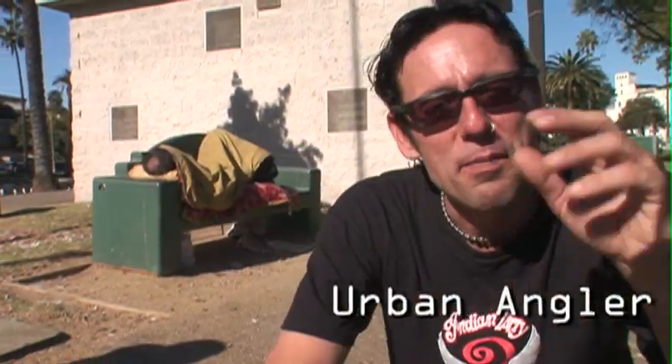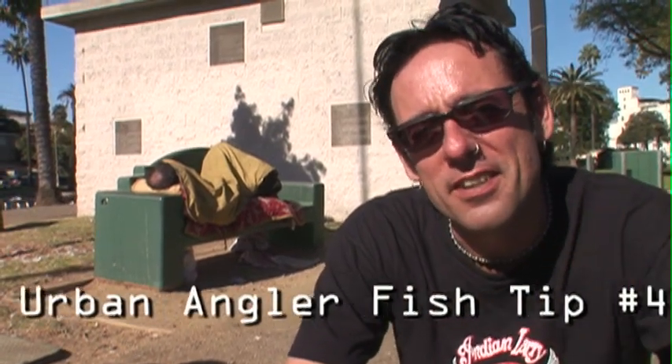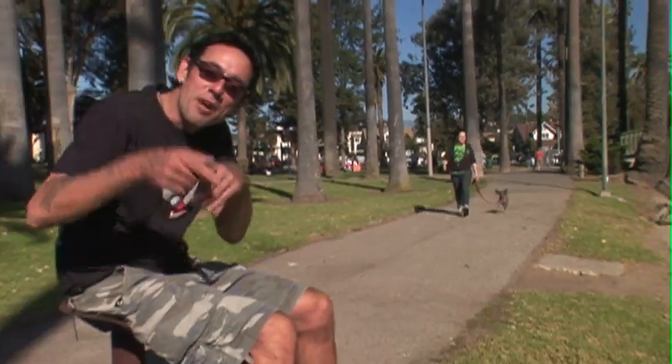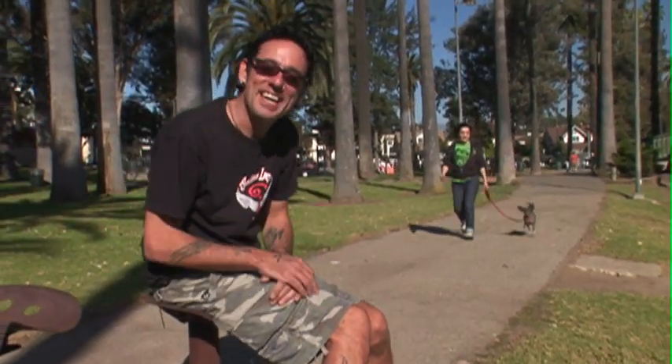Hey, there's a myth that you have to be quiet when you fish because fish can hear you. You really don't have to be. What you got to be quiet about is the people sleeping behind you. Here comes Jane Whelan of the Go-Go's, and I want to teach her how to catfish.